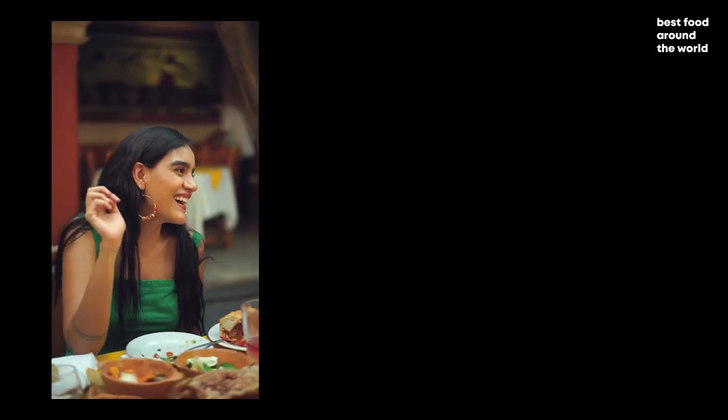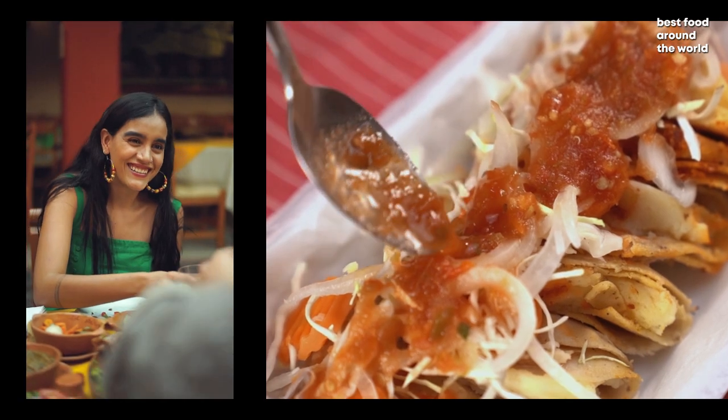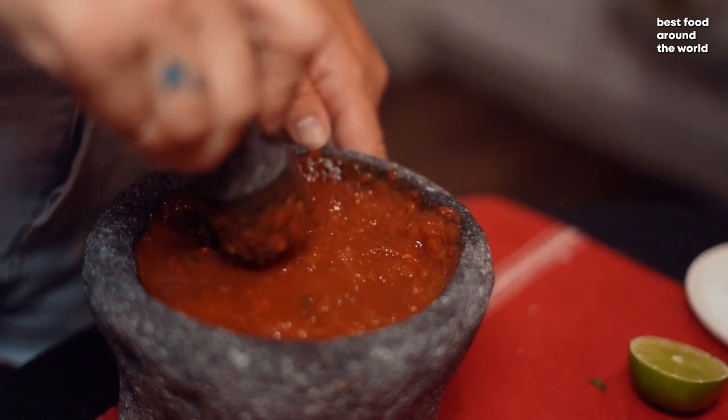Mole sauce is a family of rich Mexican sauces and the national dish of the country. The base is typically made with Mexican chili peppers ground in a mole cujete, a stone mortar and pestle.